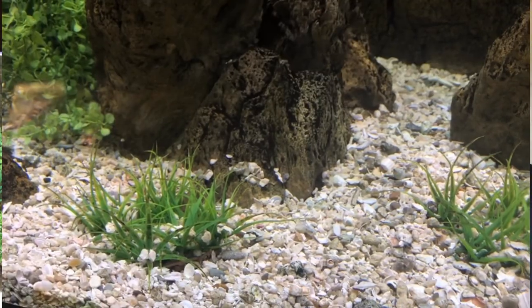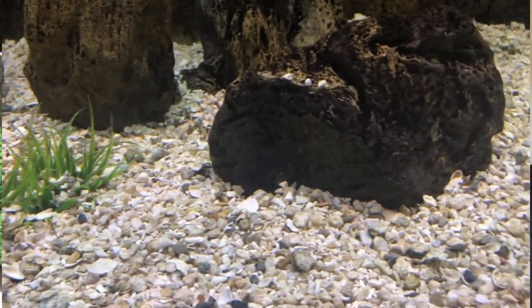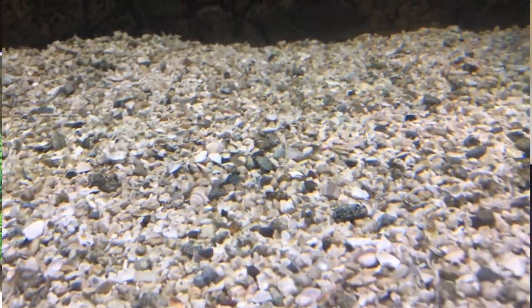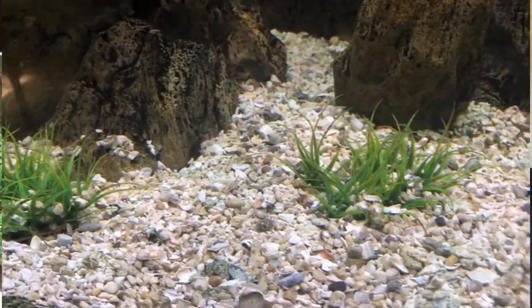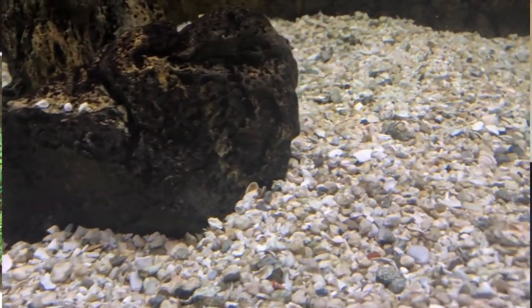Sand is my number one pick because it's so easy to maintain. What you see back here in the 150 was ordered by me originally thinking it was going to be a fine crushed coral so it could buffer and add minerals to the water while giving me the advantages of sand. But when I received the four large 40-pound bags, it was far more coarse than I thought it was going to be — my mistake for not asking questions.